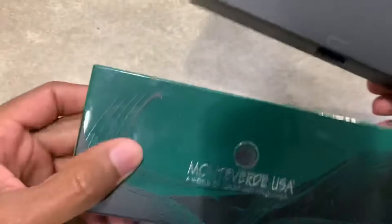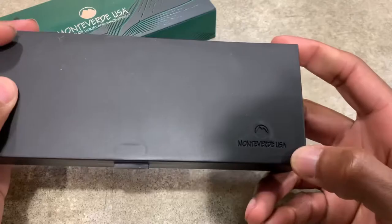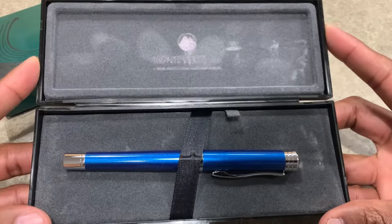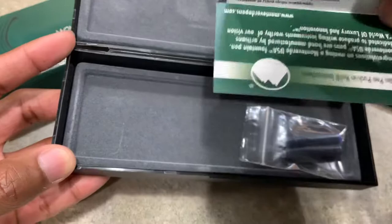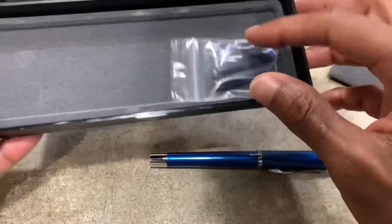So it comes in like these. The packaging on Monteverde pens is really cool, I enjoy that a lot. It comes in this plastic case with the Monteverde logo on it. The packaging is really nice — it has the Monteverde logo and says 'a world of luxury and innovation.' Let's pull this out and see what else is in the packaging. It comes with all this information here, including a limited lifetime warranty.